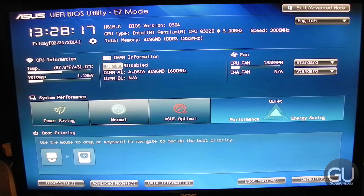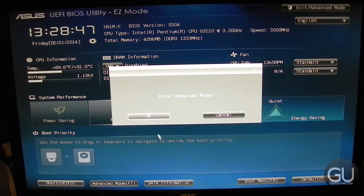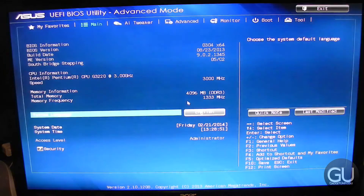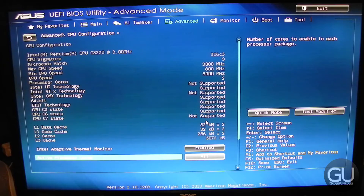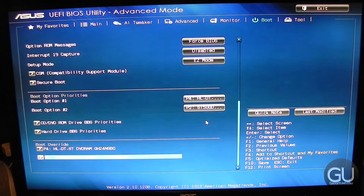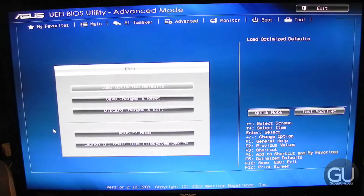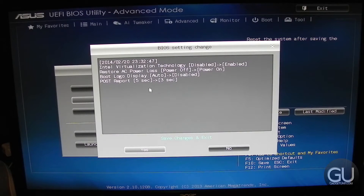Here's the BIOS. There's an easy mode as well as your typical advanced mode. In the easy mode you'll find a lot of useful information at a glance, including CPU temperatures, voltages, memory info, fan speeds, and your boot priority layout. Going into the advanced mode you'll find your typical set of options, and because this is a UEFI environment you can use your mouse in addition to your keyboard to navigate the various menus. I'm used to the old way of doing things, so I used my keyboard for most of the adjustments in the BIOS.